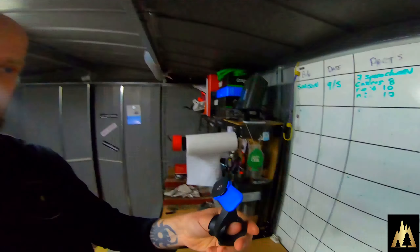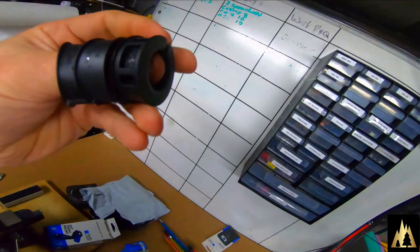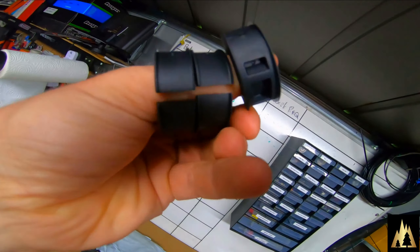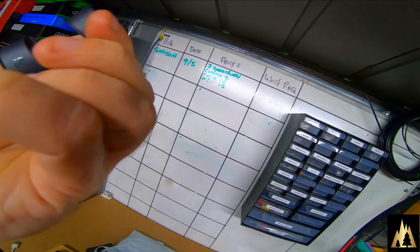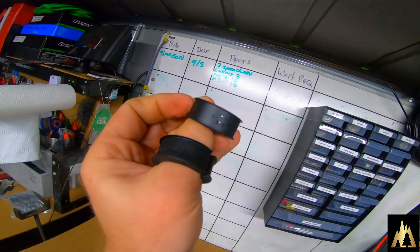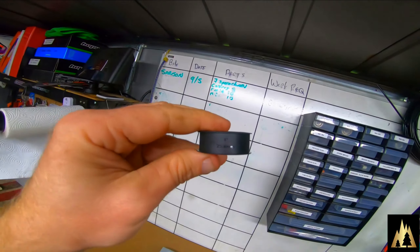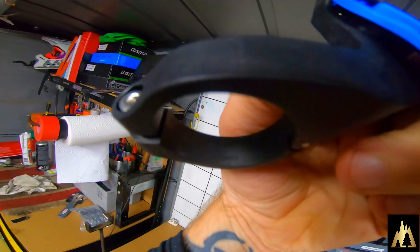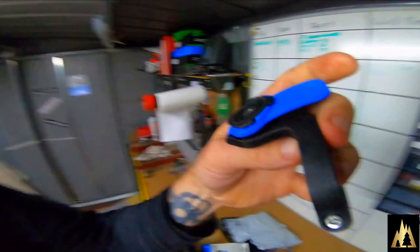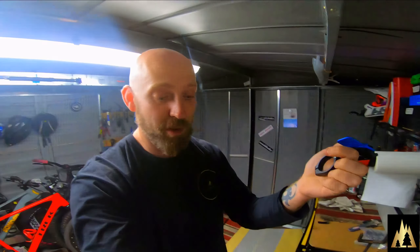One thing I've noticed which is quite good - it's quite robust. It comes with all these spacers: there's a 22 millimeter bar adapter, a 31.8 which up until recently was the standard, 25.4 which is another old one, and this one states 35 millimeter which is pretty much now the standard for any decent type of mountain bike. Good touch that they throw all the spacers in.